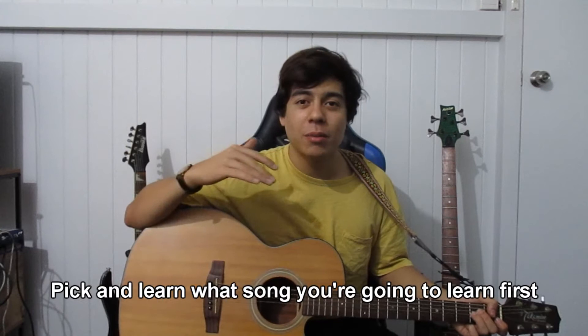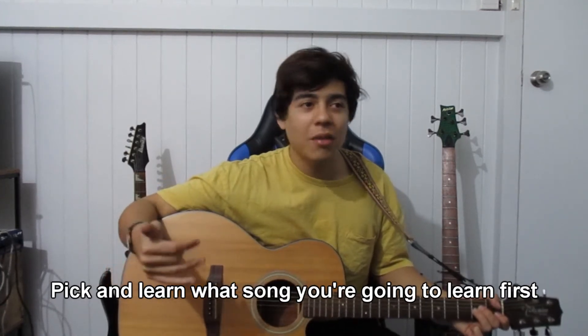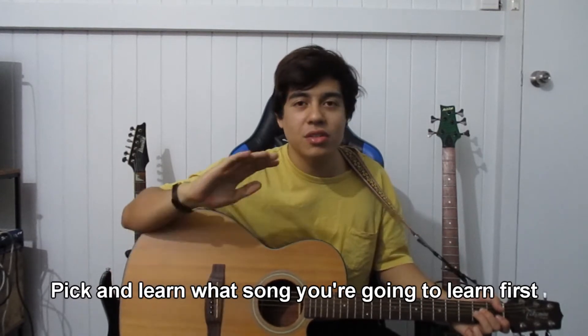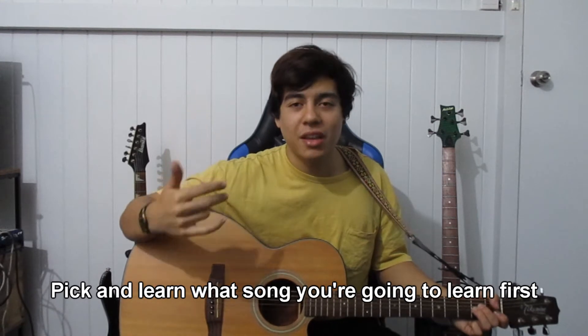Damn, that was actually fire, so I don't know what I'm talking about. Try learning the skill in stages. First off, before you willy-nilly try to learn whatever song, pick what song you're going to focus on first, and then learn that song without playing chords or anything — just learn the lyrics, get used to listening to the song, knowing how the song goes.